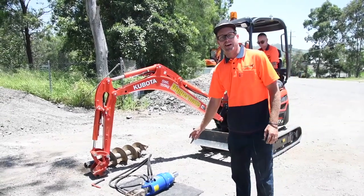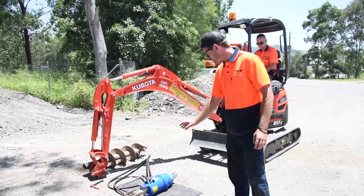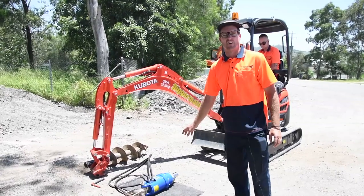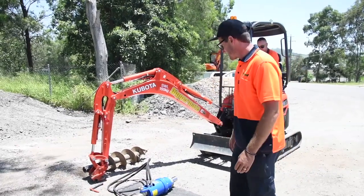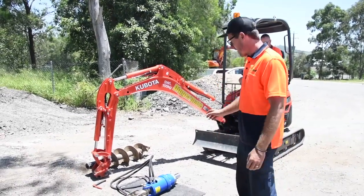Now you've got to mind the carpet here. Our good friends at Augertalk have given us a brand new X2000 auger for this demo, so we've just got a bit of carpet on the ground just to protect it. You don't always need to have the carpet, so away we go.